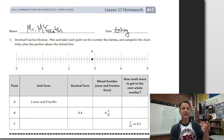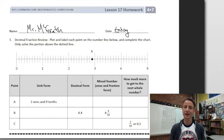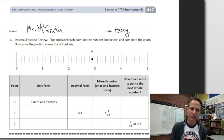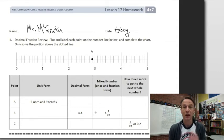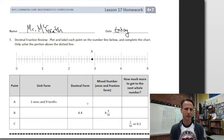Decimal fraction review — I know you're like 'what?' Yeah, that's what we're doing. We're going to plot and label each point on the number line below and complete the chart. It says only solve the portion above the dotted line — see, there's the dotted line — so we're not going to do the portion below. Let's do the chart first and then go back and plot; I think it'll be easier that way.